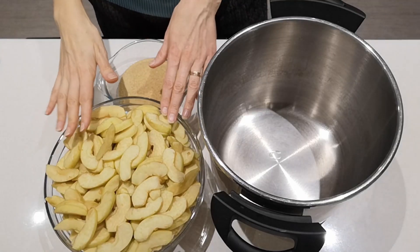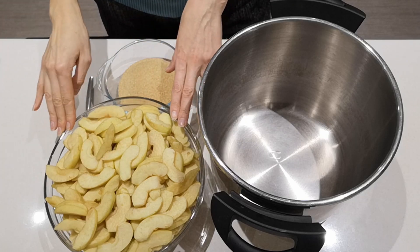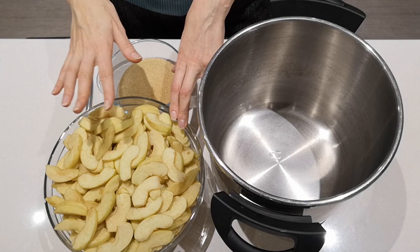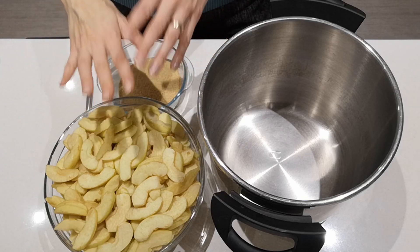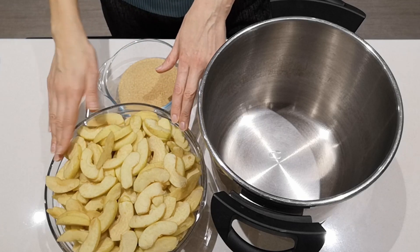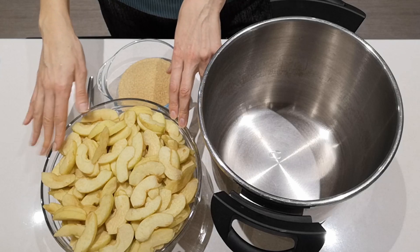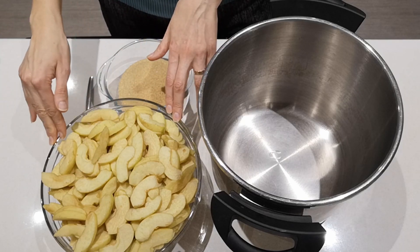The first step is to peel and slice your apples. Even if they are organic, for this recipe I think it works best if there are no skins on your apples. This is two kilograms of apples — about 20 Braeburn apples — all cut up.